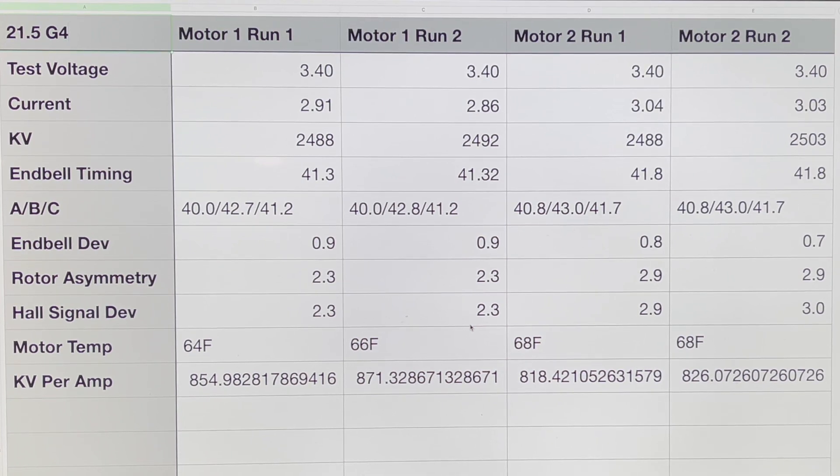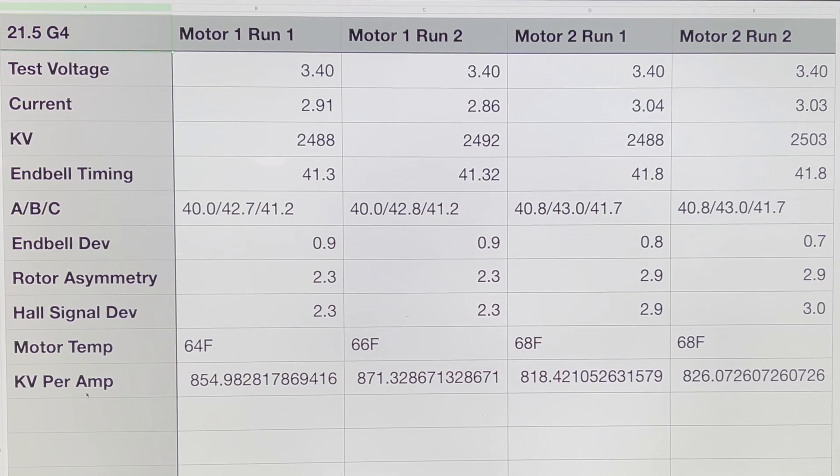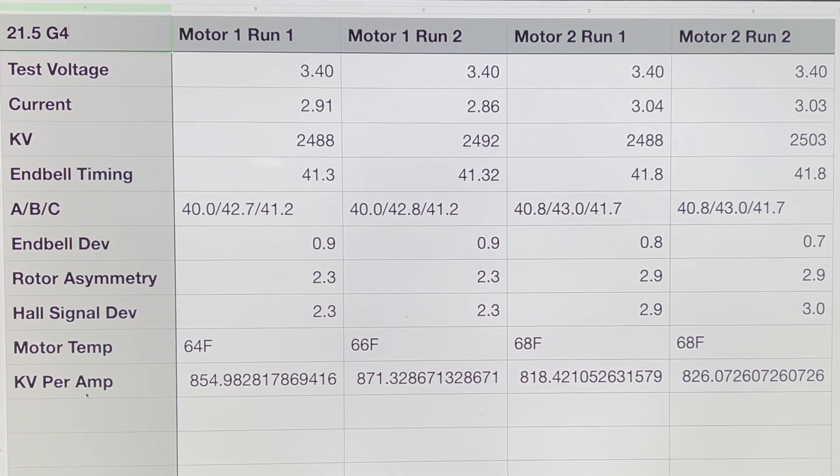What I like to do is save these spreadsheets and mark the motors so I can come back and test them after they've been used for a while, or if I overheat them, and compare to see if anything is changing — getting worse, or maybe even getting better.